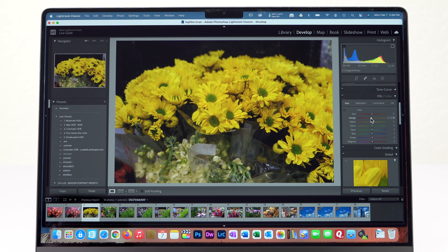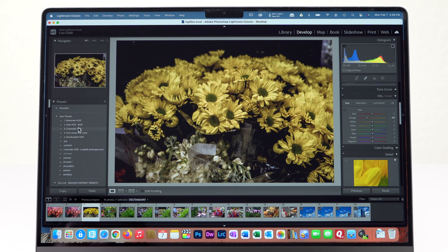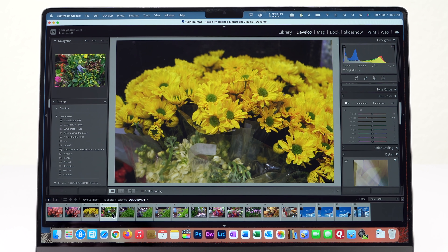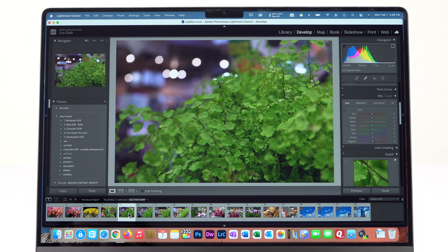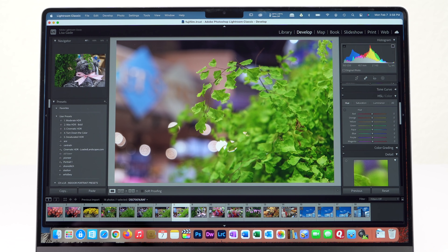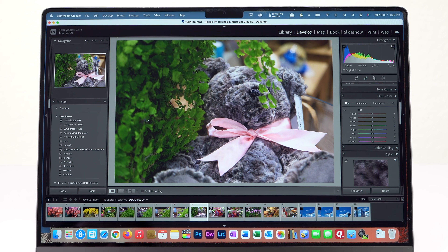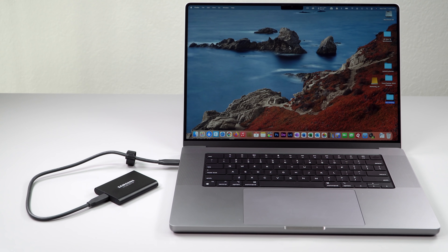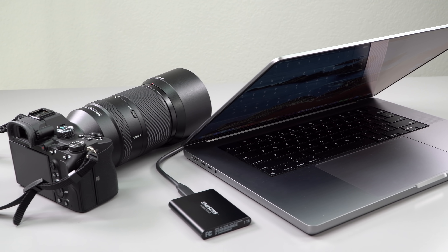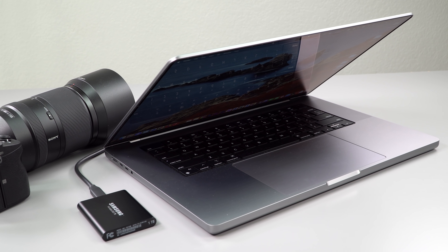I had just about stopped using Lightroom Classic because it was such a pig on my old conventional Intel i9-based 16-inch MacBook Pro — the fan was roaring the whole time. I thought I was killing my machine, and I certainly wasn't going to upgrade to a Sony a7R4 with 33 megapixels or a Canon R5. Now with the M1, everything is just bloody fast. I use Samsung T5 external SSDs to store the Lightroom files, and it's just wonderful — instantaneous. I don't hear the fans at all.